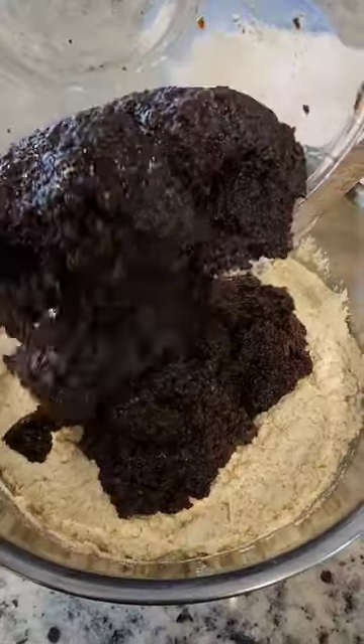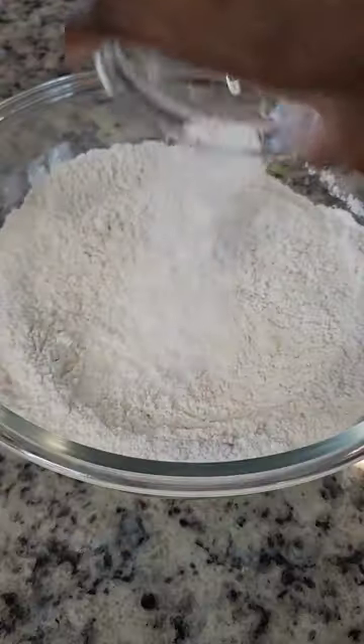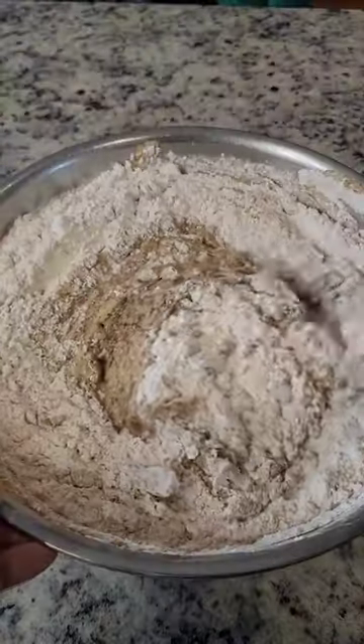Then I added the black gold, which is the fruit that's been soaking in rum. To the flour I added baking powder, salt, and all those warm spices and mixed it all together before putting it into that butter and fruit mixture.